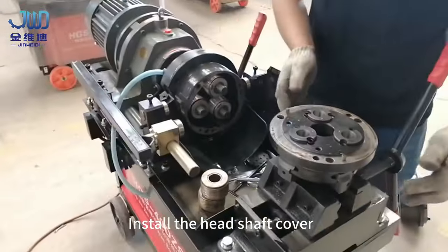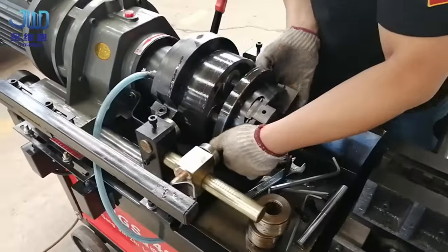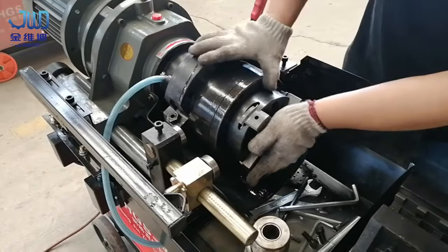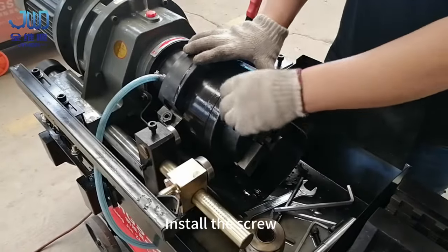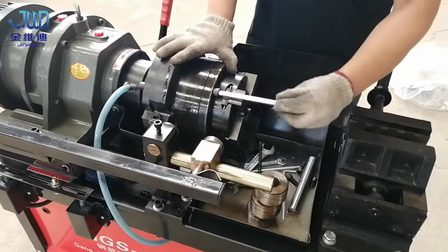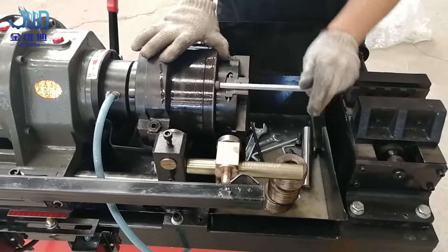Install the head shaft cover, paying attention to the locating pin. Then install the screw.